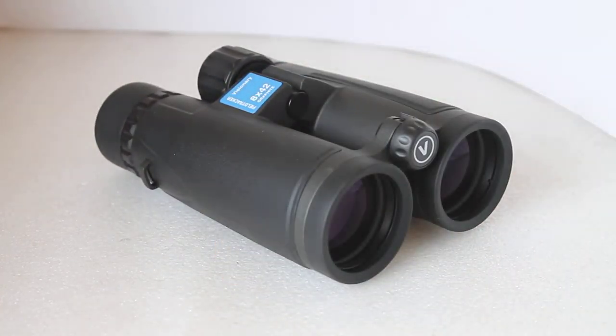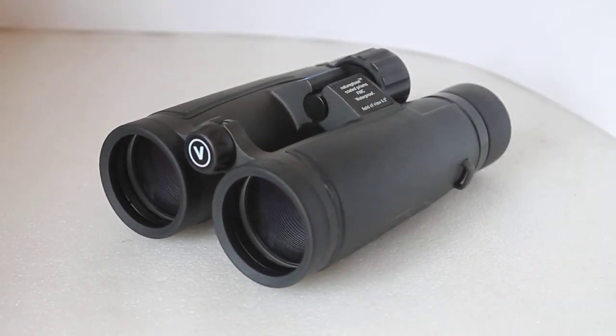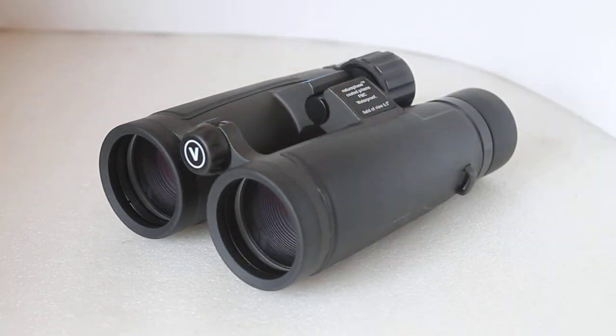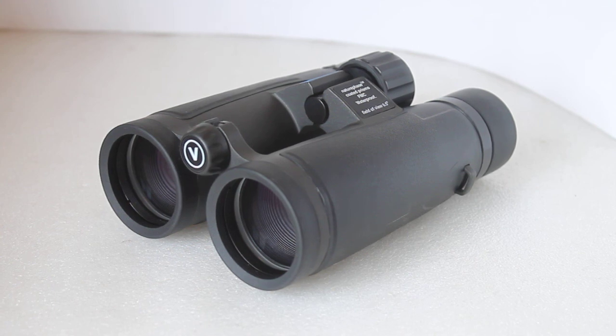They retail around about £169 at the time of this video, but you can get them for less than that if you shop around, including from us — see the link in the description below. So there you are, that's the Visionary Field Tracker Graphite 8x42 binoculars. I hope that helps, and thank you very much for watching. Please check out the link in the description below.